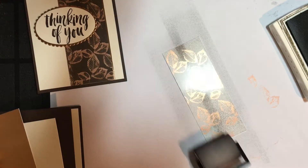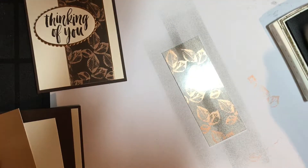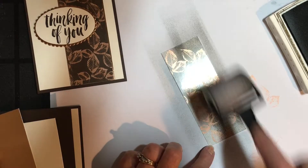You can make it as light or as dark as you want. I want mine quite dark because I do want it to match the Early Espresso card base, so I'm going to apply quite a bit of ink.